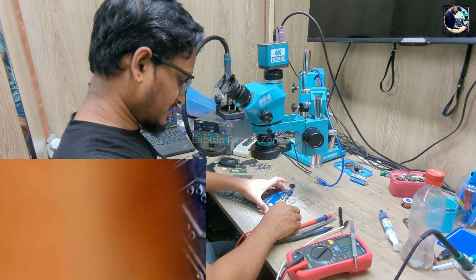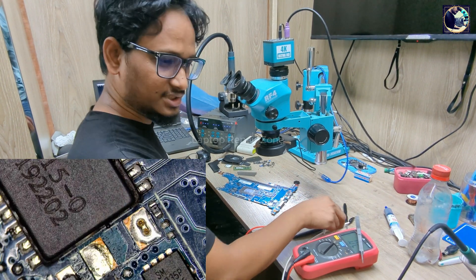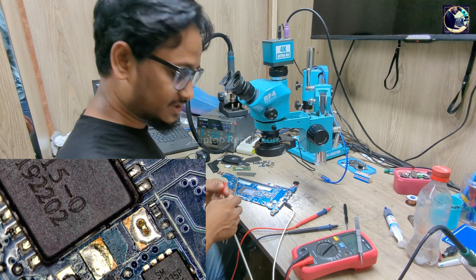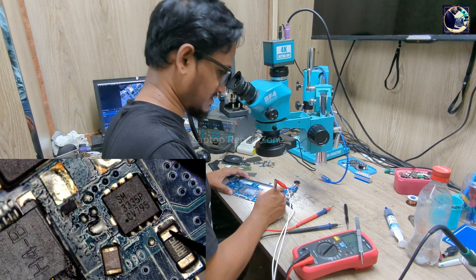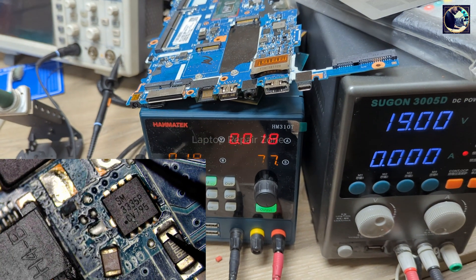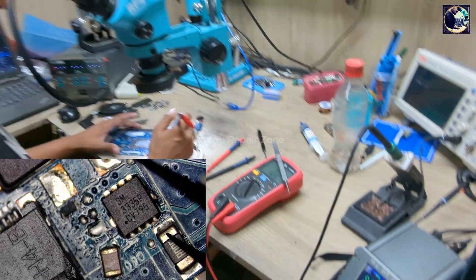Now I'll plug in — nothing. So I will inject 10 volts into this rail. Let's inject here at the current sensor resistor. After injecting 10 volts, it's still not taking load.